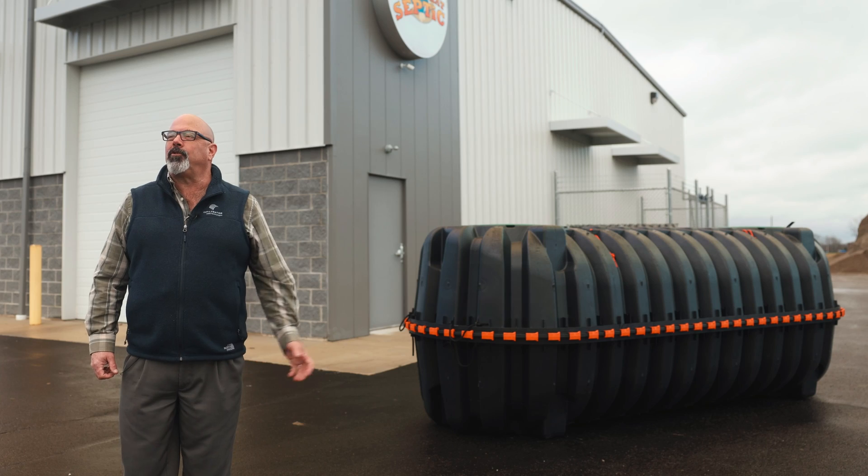My name is Matt Johnson. I'm with Infiltrator Water Technologies. This is our 1250 tank made out of polypropylene. It's injection molded. This tank weighs probably in that 400 pound, maybe 450 pound area.